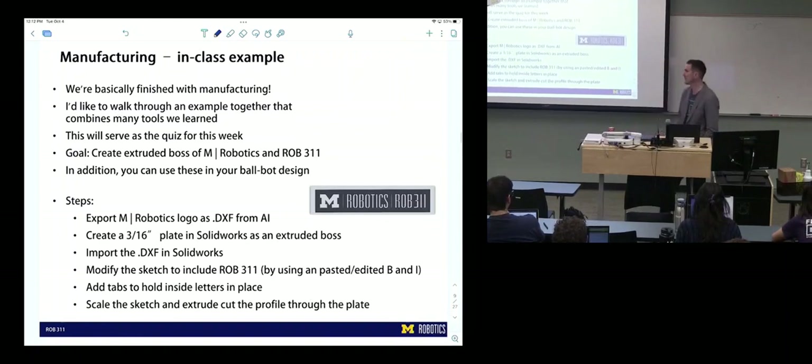We did a class example and you guys did really well — somebody sent me their file and I used it for this, since mine was not as complete. That gave you practice tabbing, editing sketches, and it gave you a file you can now use if you want — for example, cutting it into your acrylic plates. I thought that was a good combination: water jet prep slash useful sketch.